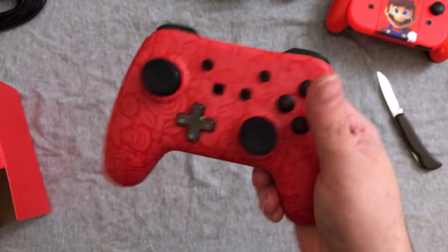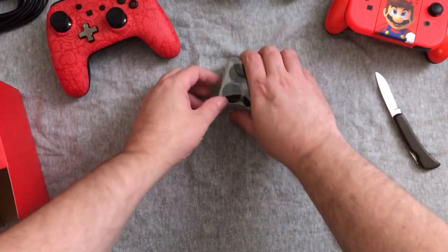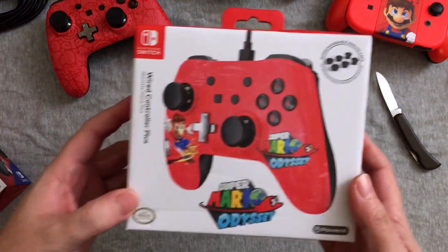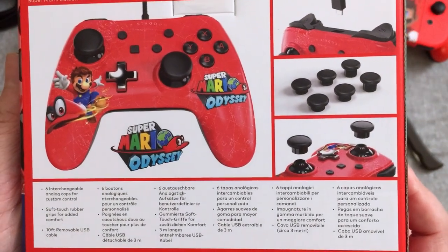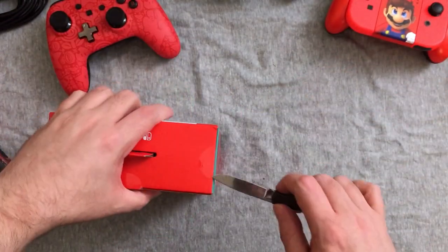That does feel pretty good. I'll be excited to actually try that out as an actual controller. I doubt I have time tonight, but maybe this week. Now let's check out the sweet art on the GameStop exclusive, to my understanding — specifically the Super Mario Odyssey version. The box should be pretty much the same, it's got all the same stuff, so this one won't take as long. I think this might have been my GameStop's last one. I did not buy this on launch night — I got it the next day when I went back for more stuff.